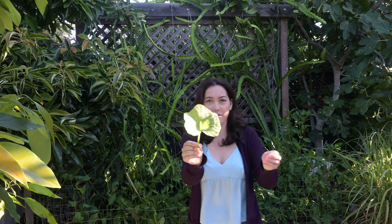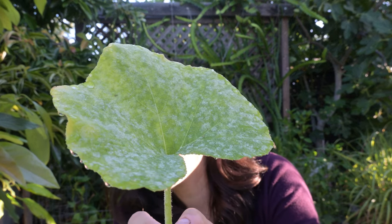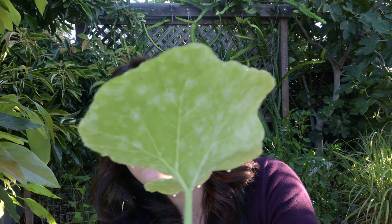Let me bring this closer. So this is the powdery mildew — you can see what it looks like. It's on the top and it's also on the bottom. Let me show you the bottom of this leaf.